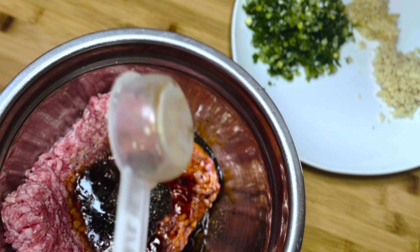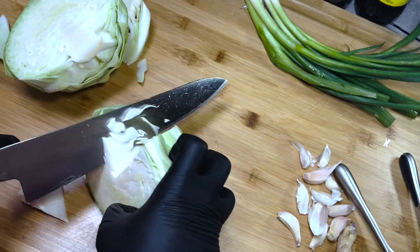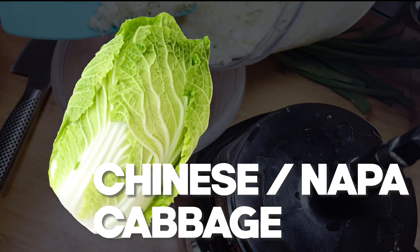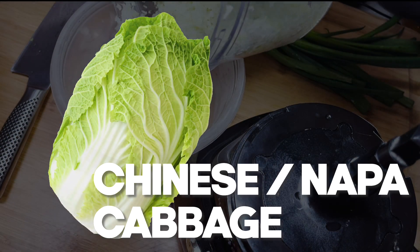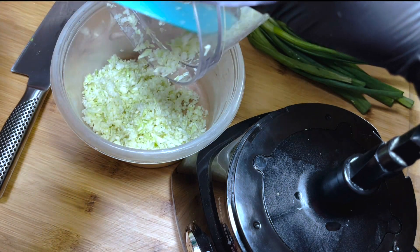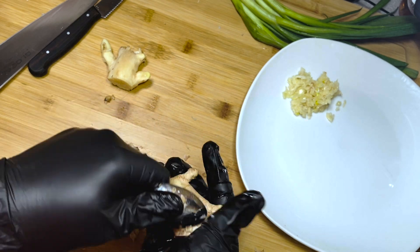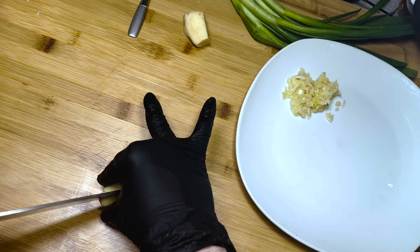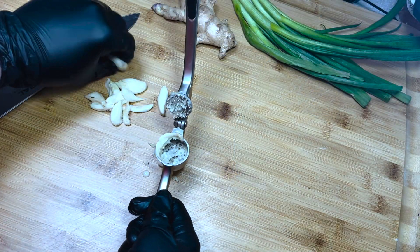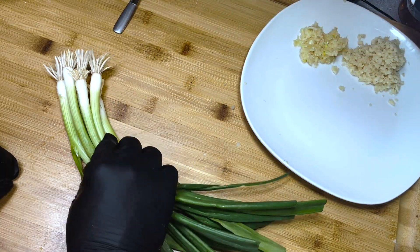Now let's move on to our chopped ingredients. To the pork, I'm going to add two cups of finely chopped regular green cabbage. I would prefer to use Chinese or Napa cabbage, but this is all the store had, so we're going to roll with this. I did use a food processor to make things a whole lot easier. Now we're going to peel and finely dice a big old knob of ginger — I prefer a simple spoon for peeling. Next up, a healthy tablespoon of chopped garlic, and four to five finely chopped green onions.